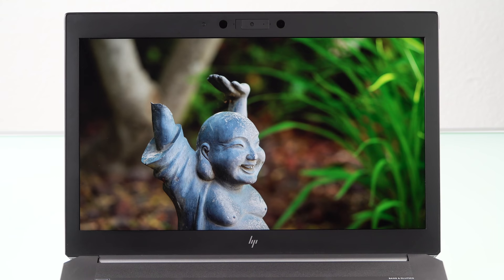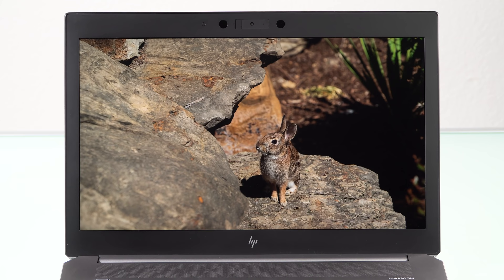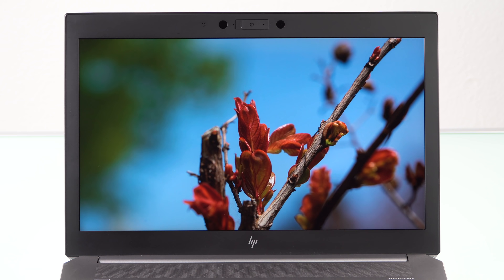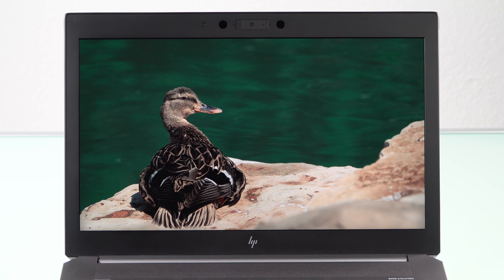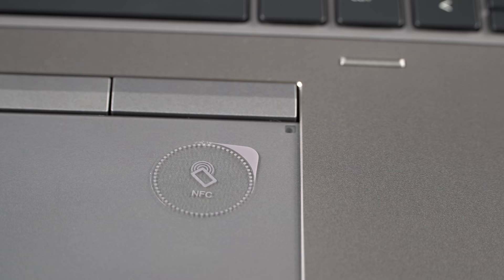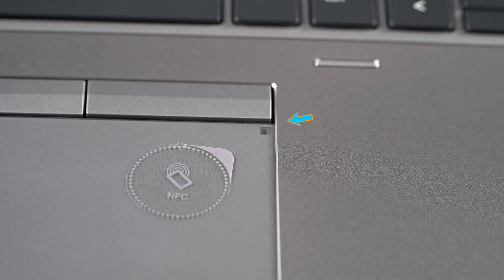There are other mobile workstations that are passable if you must use them on the go. This one makes few compromises. You're not going to be running back to your desktop in desperation unless you have the world's most complicated VR project going on. You can get this with a 4K Dreamcolor display for $588 more — that's a matte display. It's IPS technology, wide gamut, and there's a little color calibration sensor built right into the keyboard deck area, with five pre-calibrated profiles.